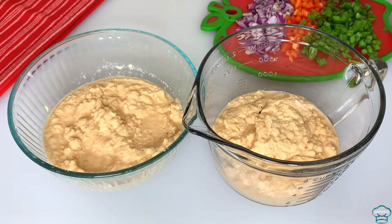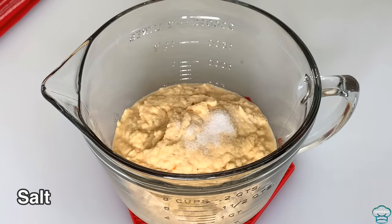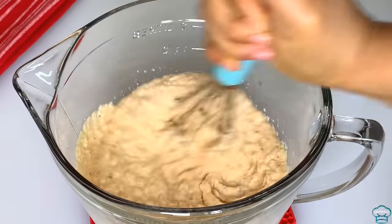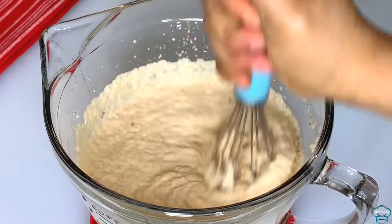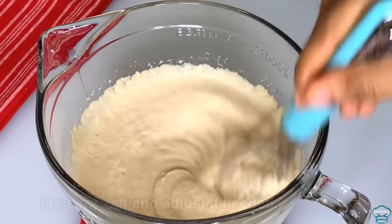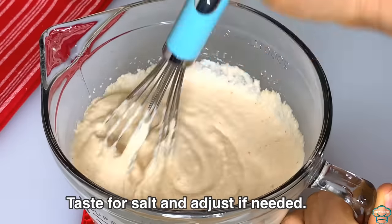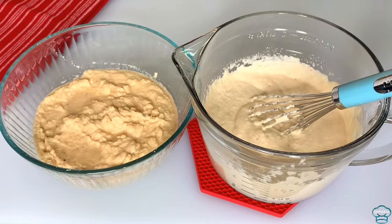I have the beans and I've divided it into two — one I'll be using egg and the other will not contain any egg. Add salt, and I'll be using a hand whisk to whisk the beans until it becomes fluffy and light. You will notice the beans starts to rise — this should take between eight to ten minutes. This step is very important: if you do not whisk the beans very well before frying, it's going to sink in the oil and absorb lots of oil.